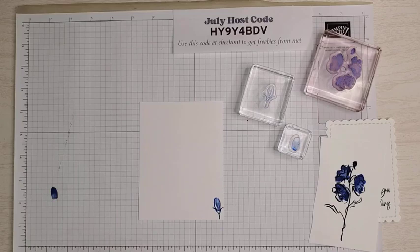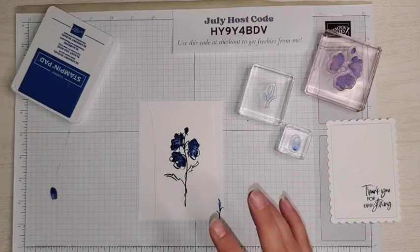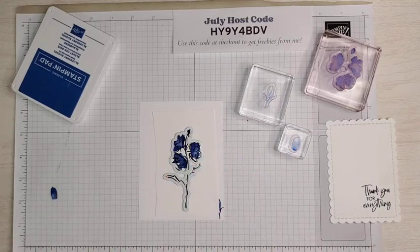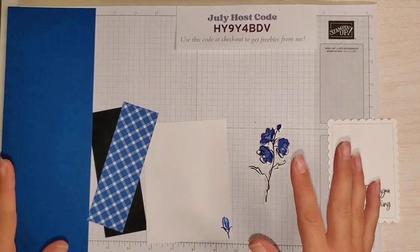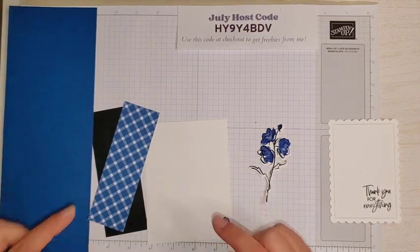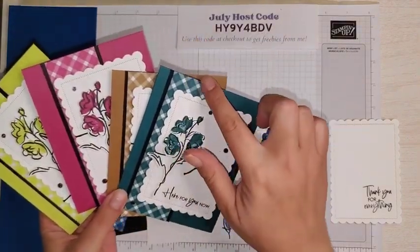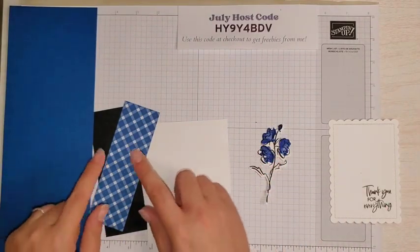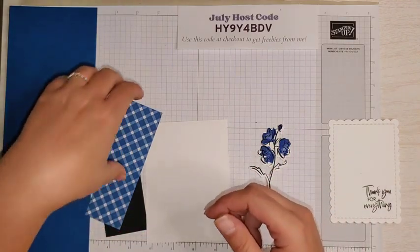Now I need to die cut my flower using the large flower die. You'll see it lines up just perfectly. I'm going to die cut this, clean up my stamps, put them away, and then we can assemble our card. All my stamps are cleaned up and I've die cut our flower. The members of the Sassy Paper Crafters VIP group actually picked which color I'm demonstrating today — they overwhelmingly voted on Blueberry Bushel. If you'd like to join the Sassy Paper Crafters VIP group, the link is in the description.